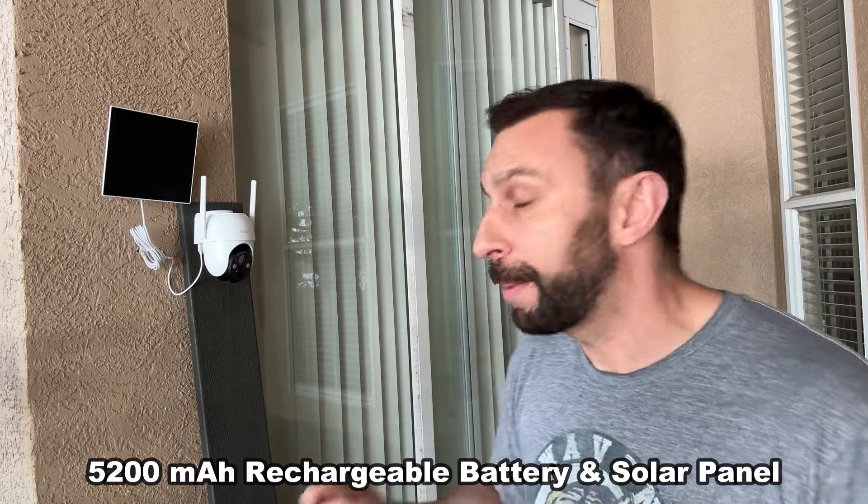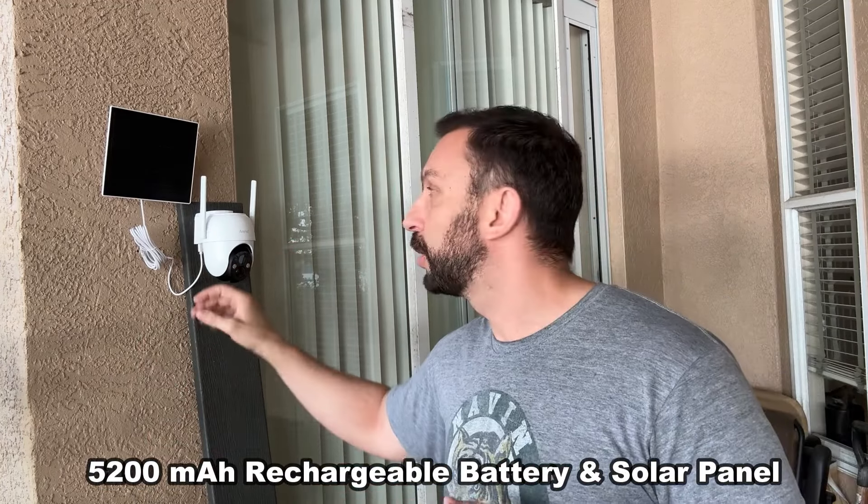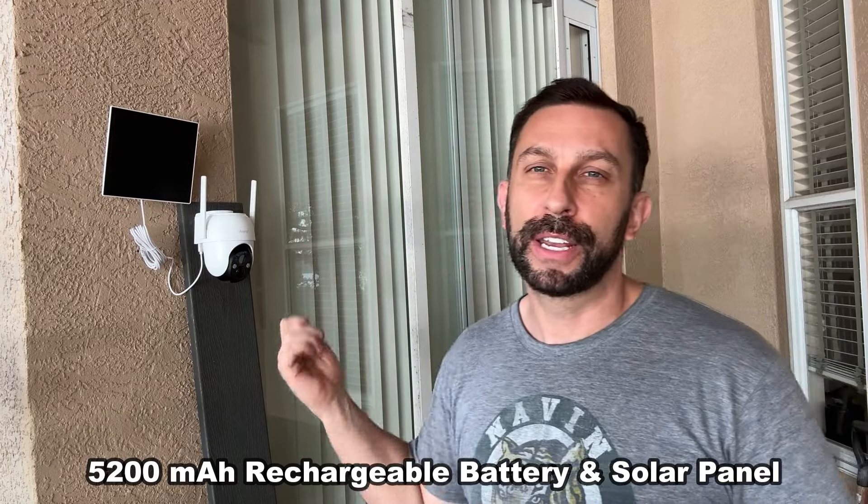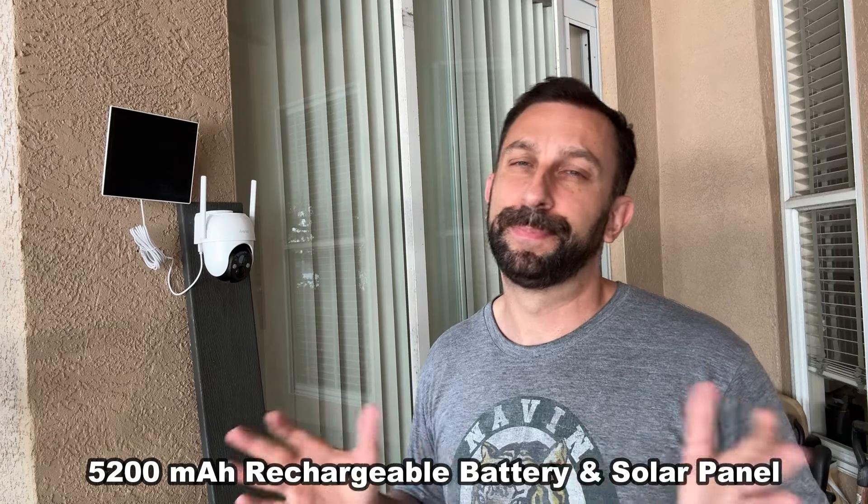You don't even have to use the solar panels — you can just run it off a battery. If there's no sun in the area you can leave it there and run it off battery. You can even just plug it in and make it a wired camera with the USB-C as well. So you can run it right into your electric, you can do solar, or you can do battery — three different options there.